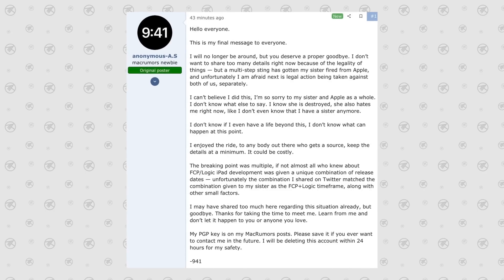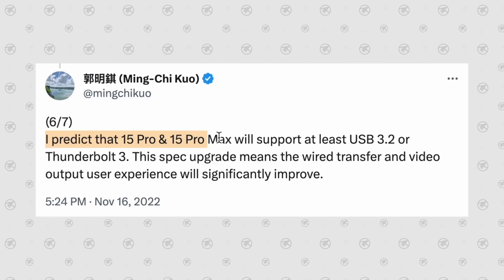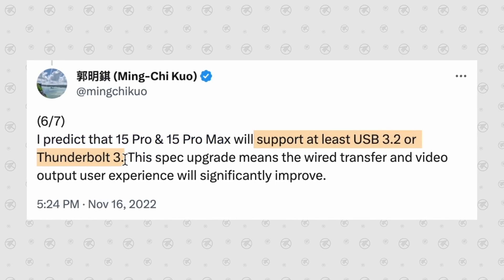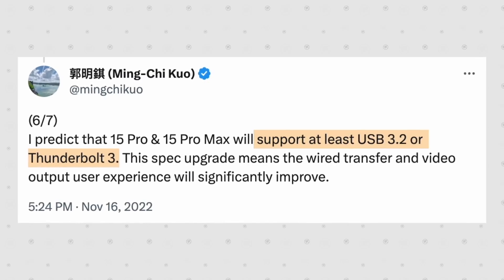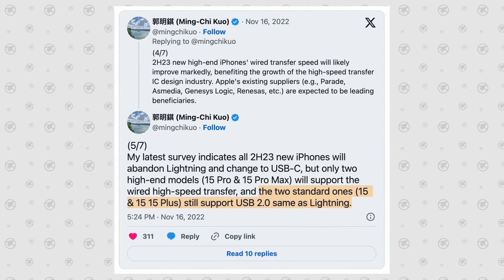We also had Ming-Chi Kuo, who predicted back in November of last year that the iPhone 15 Pro models would support at least USB 3.2 or Thunderbolt 3, while the regular iPhone 15 models would be stuck with USB 2.0 speeds — which of course is disappointing.